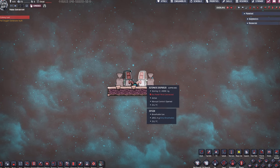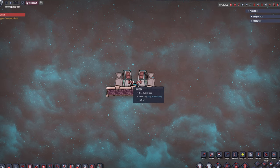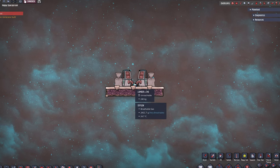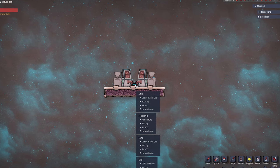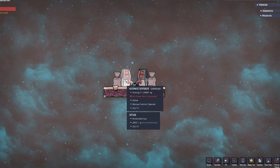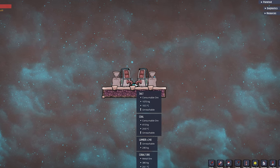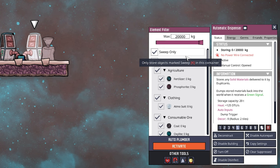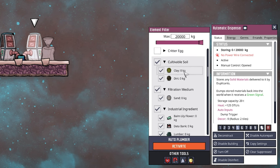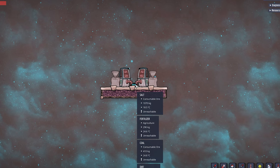A better method involves an automatic dispenser — in this case two of them. The principle is simple: we put all the debris into one single tile. I use two dispensers facing each other with their output nozzles on the exact same tile. We set the automatic dispenser to sweep only and select all the items we want stored.